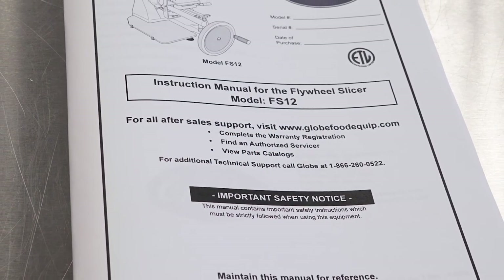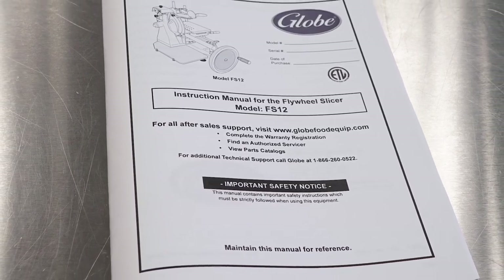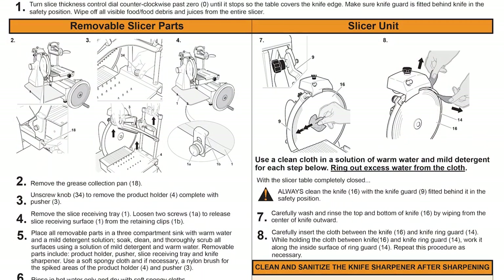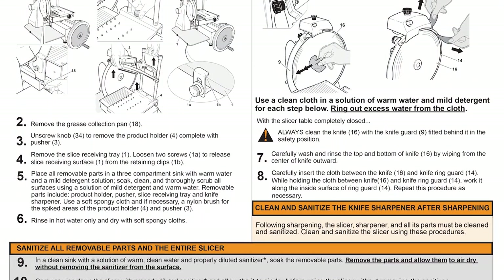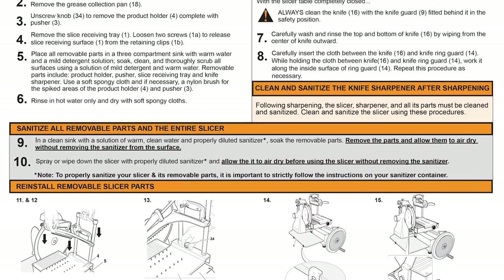GLOBE has provided this training video only as a supplement to the owner and operator instruction manual. Make sure the manual is available for easy reference by an operator. A wall chart with operating and cleaning instructions is included with the slicer and should be posted near the slicer within easy view of the operator.